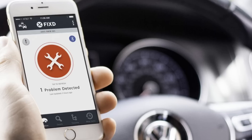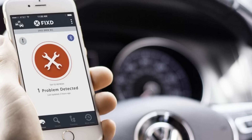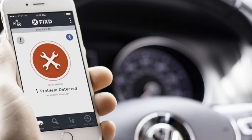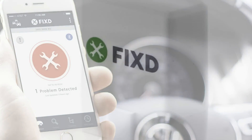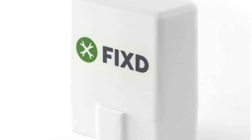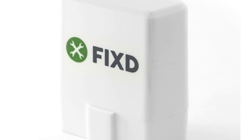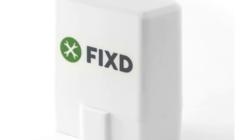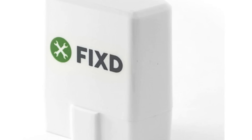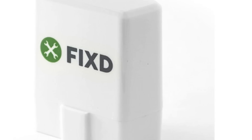Fyxte features a sensor that plugs into an OBD2 port in your car. Once you plug in the sensor, you just leave it there, since it's powered by your car — you don't have to worry about recharging it. You'll want to download the Fyxte app from the Apple App Store for iOS or Google Play for Android. Launch the app, create an account, and sit in your car to connect your Fyxte sensor to the app via Bluetooth. Once they're talking to each other, you'll be able to get information about your vehicle.